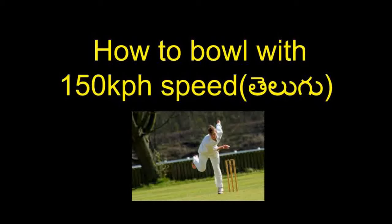Hello friends, welcome to my YouTube channel Crick Lab. I am a fast bowling coach and I am doing a lot of work in my research and I am sharing it in this video. So first of all, if you talk about 150 speed, you can try to get a target of 150 speed.